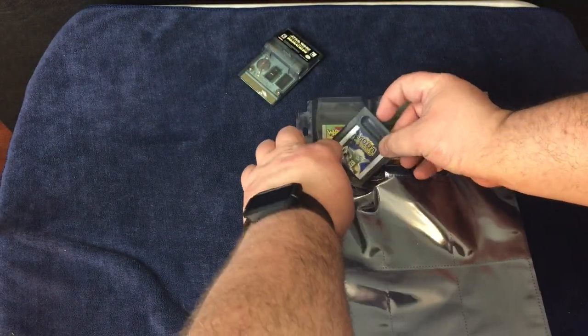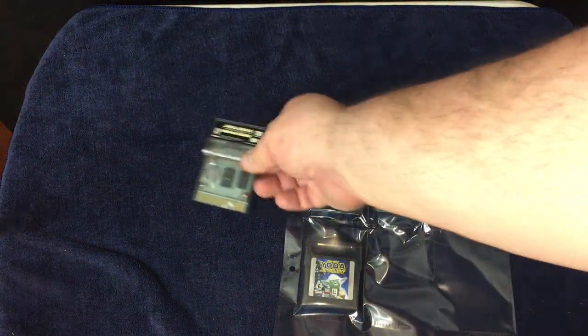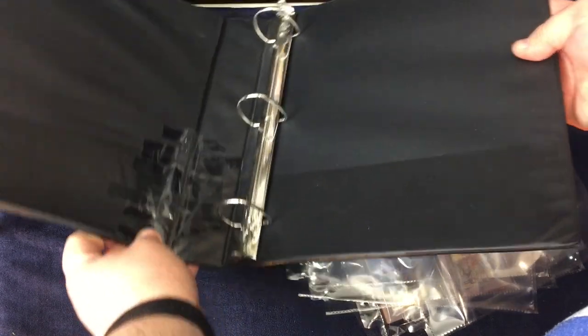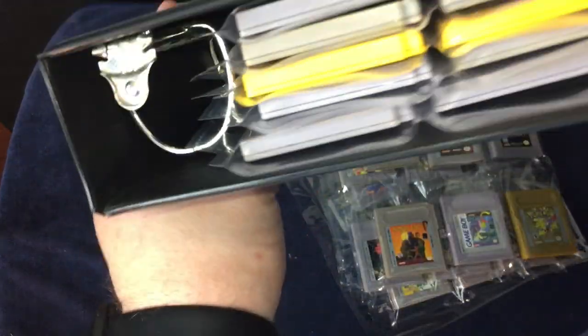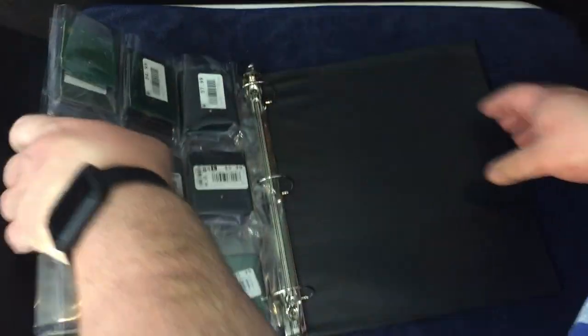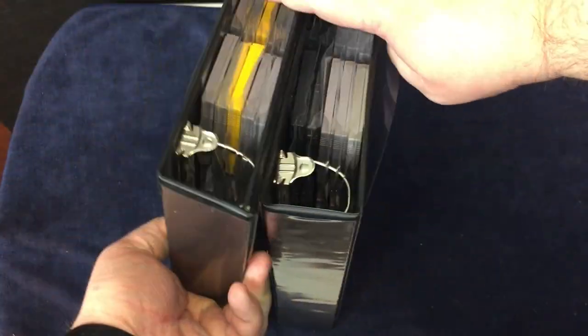They all fit in except for one game, and that is Star Wars Racer because it has a little vibration pack on the back of it, so I'm just going to set that off to the side for now. Let's go ahead and get these put inside the binders. You can tell I'm using a binder I already had because I masking-taped the inside of it since the pocket was coming out. I left some space on some of these in case I buy any more games, so I don't have to rearrange them every time I buy a new game to keep them in alphabetical order. And finishing up the second binder — this is the final result for the Game Boy games.